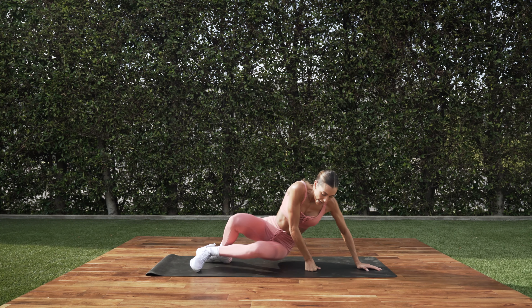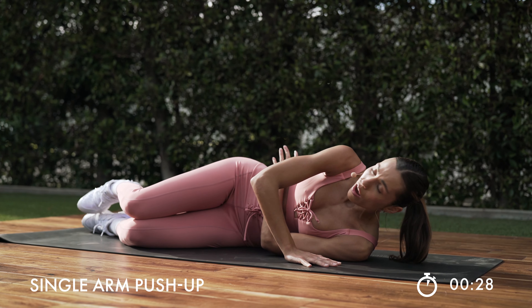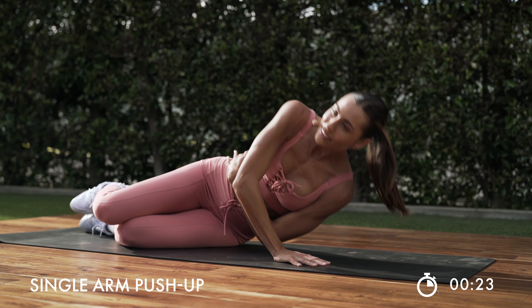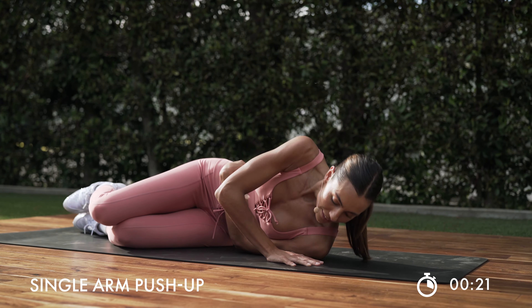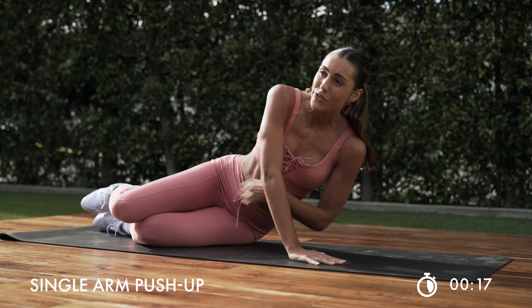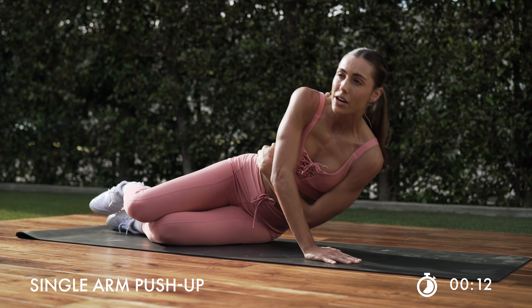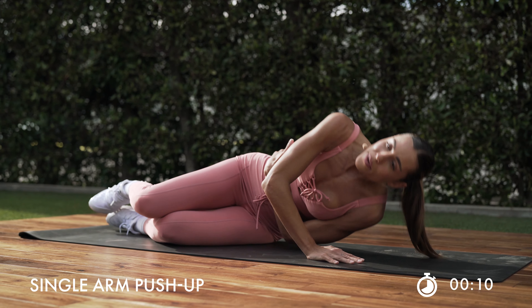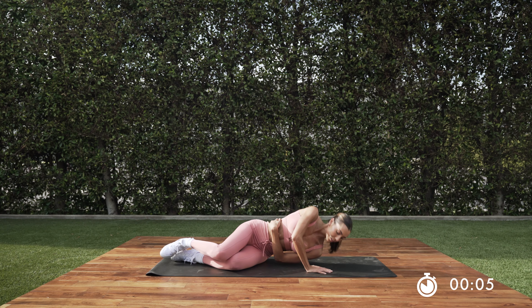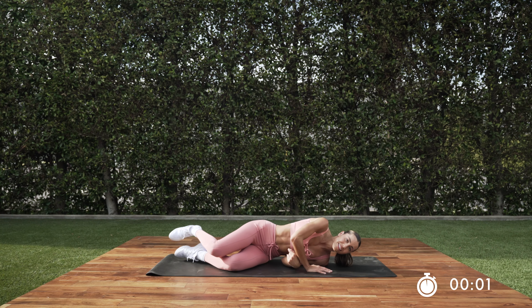Swap it to the other side. That front hand is close to that shoulder. That other arm is wrapped. We press it up and take it down. Nice and strong. Pressing through that palm, slow and controlled, bring it down. Make sure you're not resting too long at the bottom. Last one. Nice work.